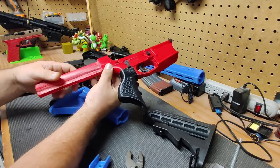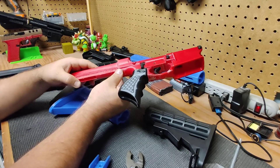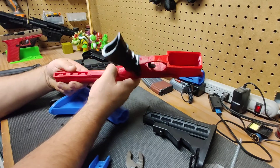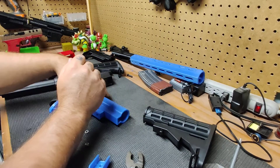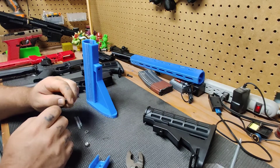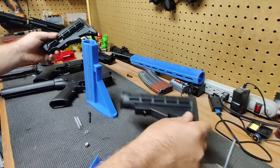Every time I printed a buffer tube I had to do some very extensive dremeling, filing, and sanding to get it to fit properly. I didn't like all the other multi-piece builds, so I took some quick measurements and came up with this to avoid having to buy the pins and everything that comes on your store-bought variety.